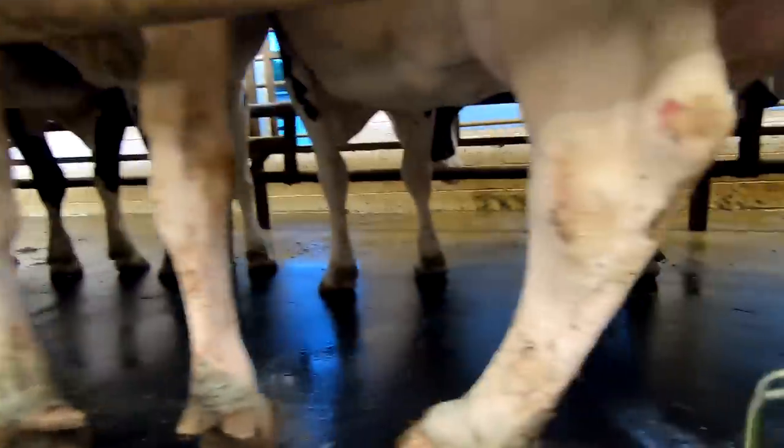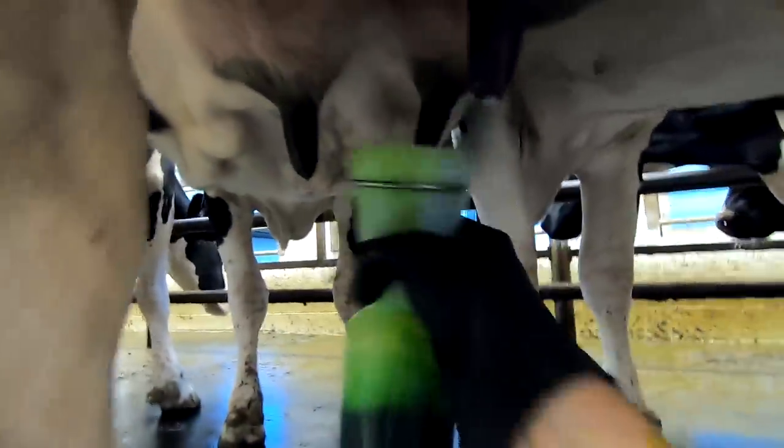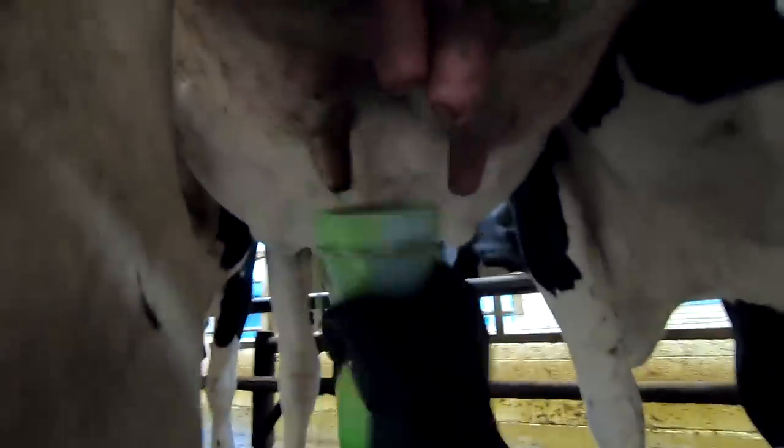The final step once the cows are milked is to take the post-dip over them and just give them a quick dip. This is similar to what the pre-dip has in it but it also has conditioners in it to help keep the teats healthy.